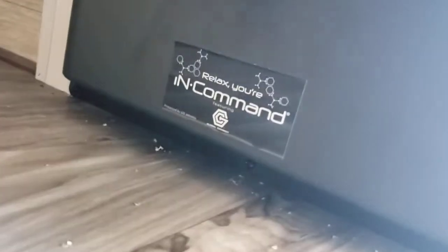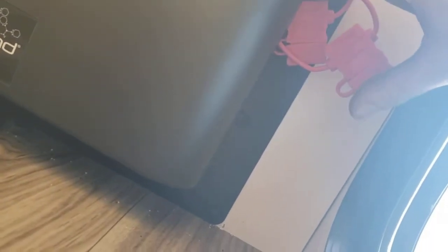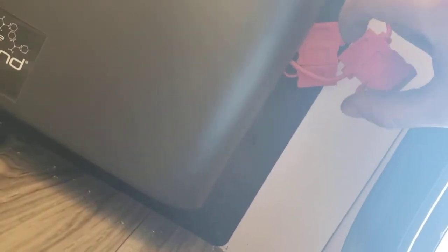Here's the other side of that storage compartment. This is your brain for the InCommand system — there's nothing you really need to mess with there. There are two fuses for your awning and one for your slide-out. If your awning stops working, just check these fuses first.